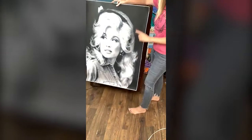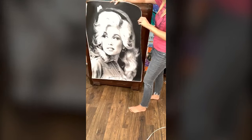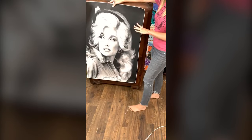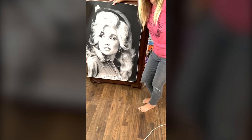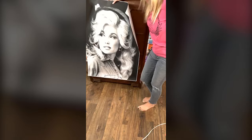For those of y'all that are just tuning in, make sure you say hi. Let me know if you love Dolly. We're going to be doing a Dolly Parton kind of chest of drawers here, and I am excited. I don't think I'm saying that right — chest of drawers? I don't know.